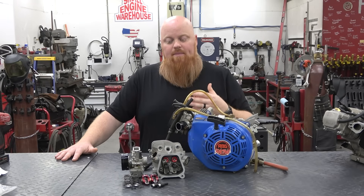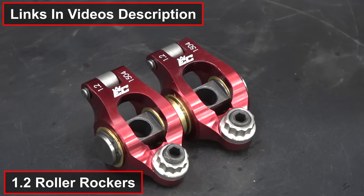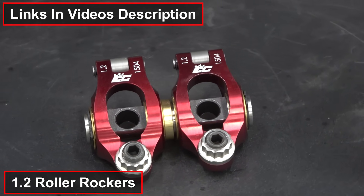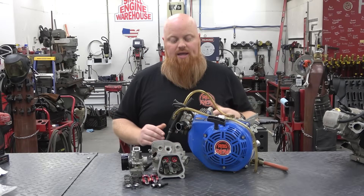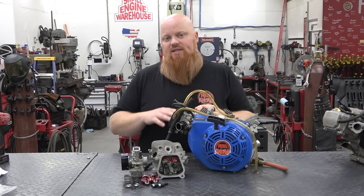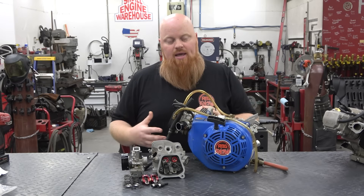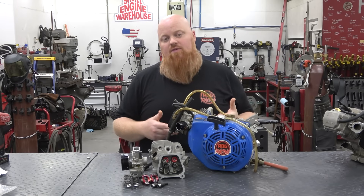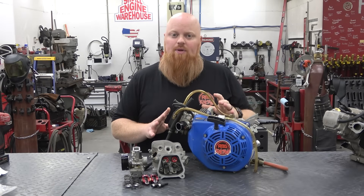That's going to be mated nicely with our 1.2 ratio roller rockers from EC Carburetors. The reason we're going with 1.2s instead of 1.3s is we want to let the head do the work and show us the horsepower gain. We already have 1.2 ratio rockers in this engine, so it'll be the same lift — just a bigger valve and a better-flowing head — so we can see the results of a Hemi versus non-Hemi head at the same stage.